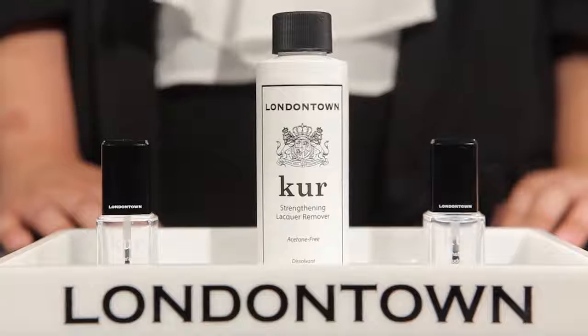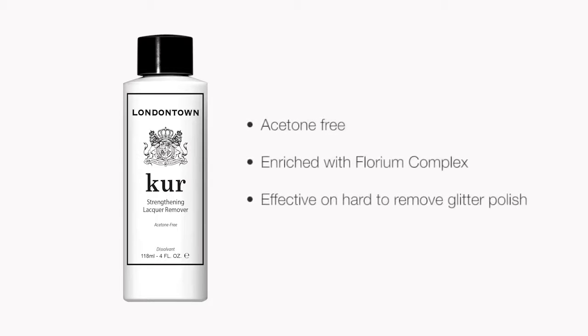And finally, we have our Strengthening Lacquer Remover. This is our non-acetone remover that's formulated to remove the most stubborn glitter or the sheerest sheer with the same amount of ease, and is formulated with Florian Complex, so you're getting hydration at the same time as you're removing. This product is also really great to prep the nail before a manicure.